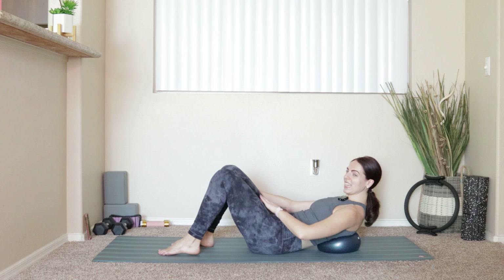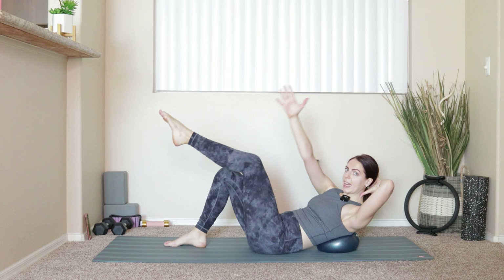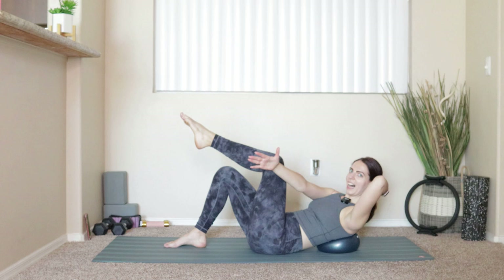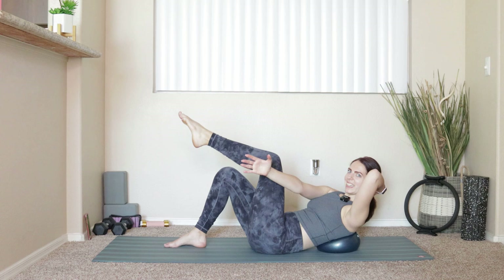Six, five, four, three, two, and last one. Take everything in, nice deep breath. Same thing on the other side — lift the left knee up above the hip, right arm reaches up above the shoulder, left hand can come behind your head. Inhale, lengthen out arm and leg. Exhale, bend the knee in, reach across. Press firmly into that right heel to keep your pelvis stable. We'll go for six more.